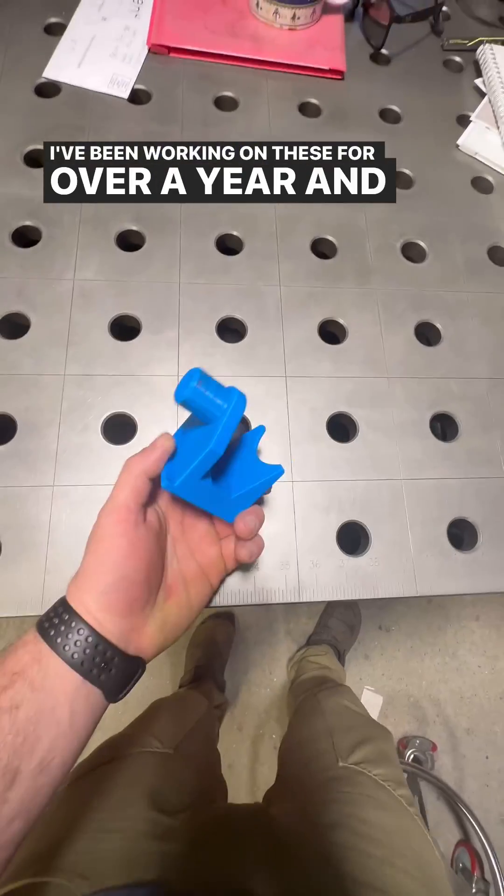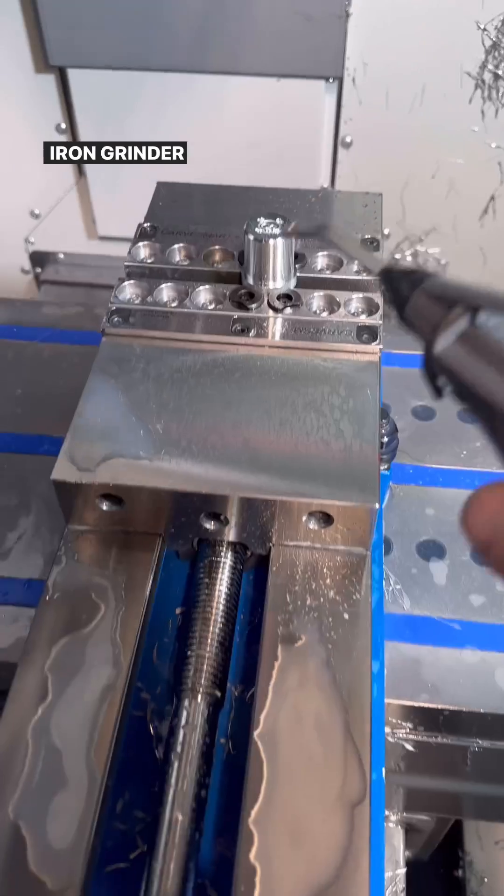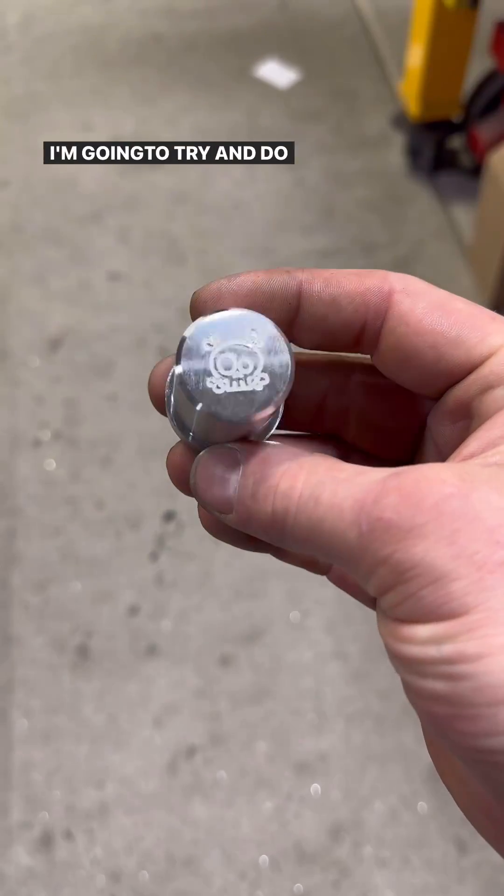I've been working on these for over a year and I thought I'd show you guys what it was like for me to bring these cast iron grinder holders to market. I'm going to try and do it in under 90 seconds.